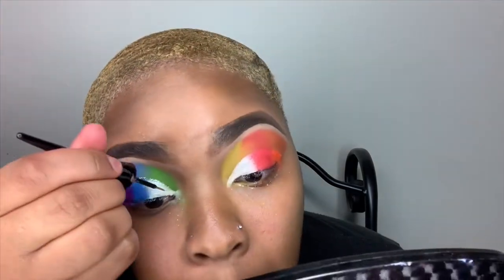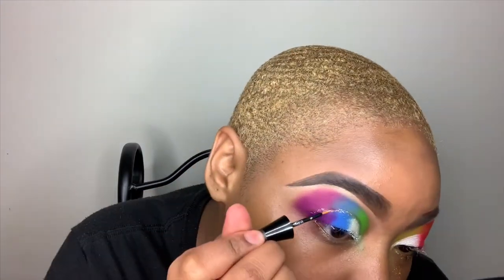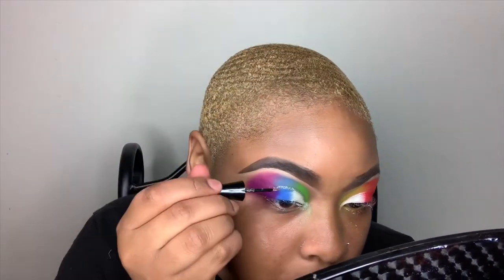So to get that glitter crease, I'm going to be using my Ruby Kisses Cosmetics Bling Eyeliner to cut my crease — basically just outlining the crease I already made with the glitter liner. I had to take my time on this part, you guys. I'm still working on cutting my crease, but I think it came out pretty nice.